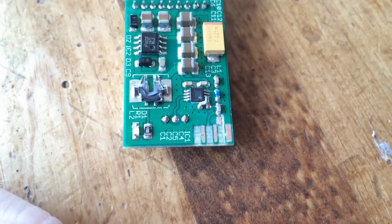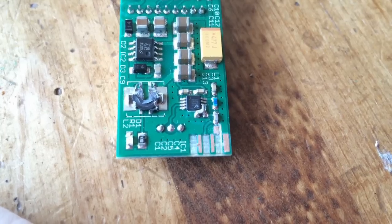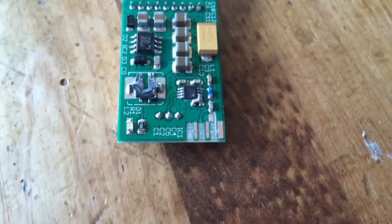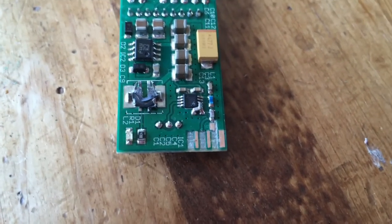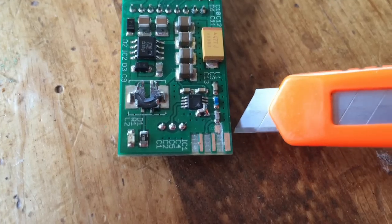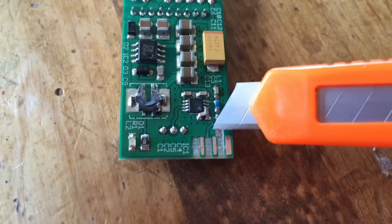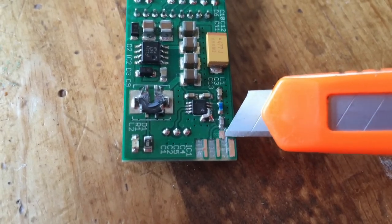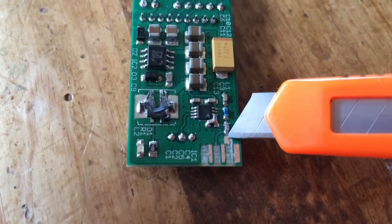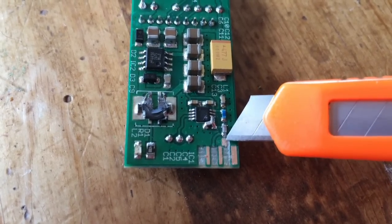Here you can see I have removed the enamel on the two ground pads and I have removed the enamel on the new trace I'm creating for the signal. I have separated out and cut through the trace as it connected to the rest of the ground so that it is standalone. I will eventually remove the rest of that enamel — there's a little bit there creating a nice pad to bridge to the back of the capacitor.